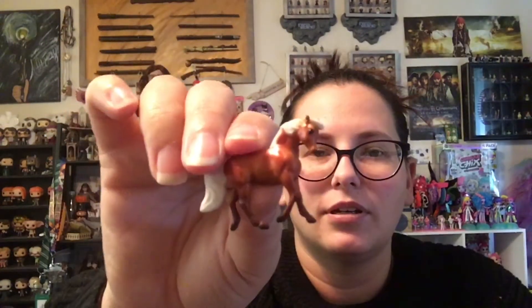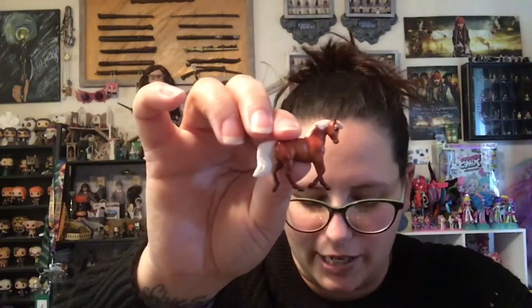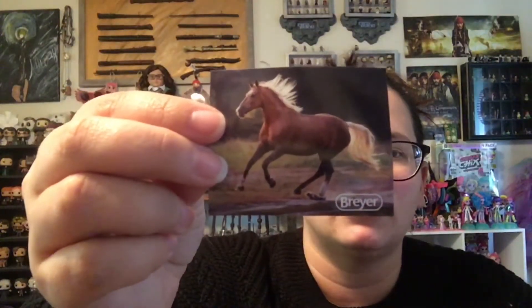Last one of the mini whinnies. And we have... Yay! No duplicate. This one is Buttercup. Yes, Buttercup. Beautiful. I like the contrast of the dark against the light mane and tail. And here is the sticker — it's a beautiful horse.